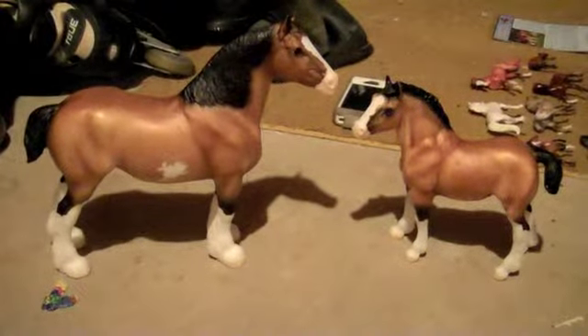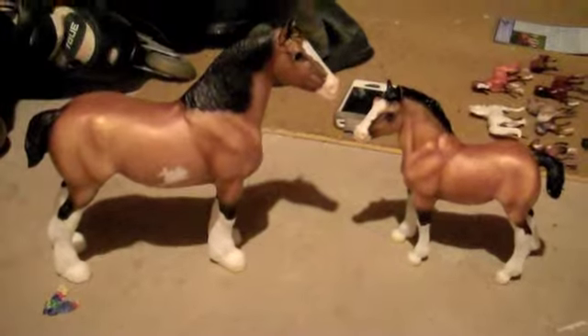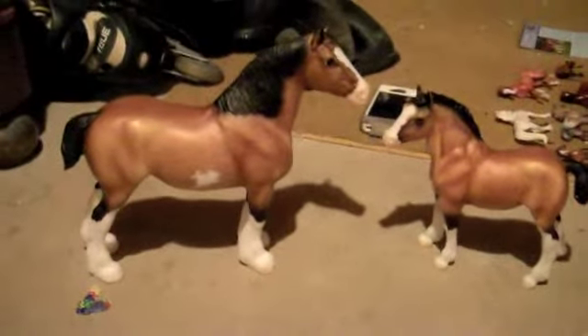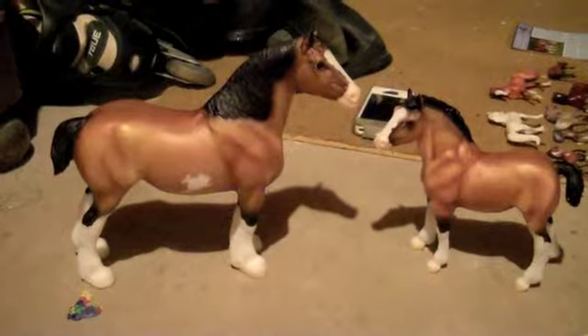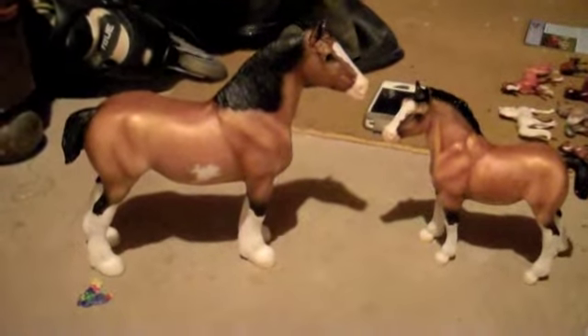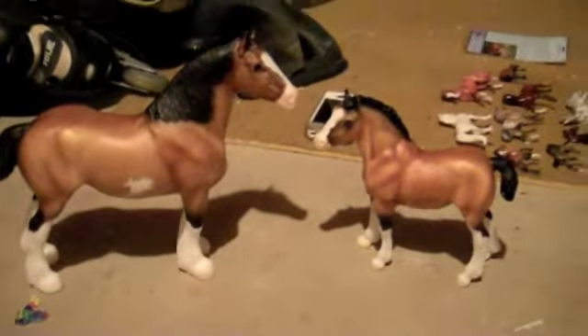Hi everyone! I'm going to make a video for the Breyer Clydesdale Mare and Foal set. I found these guys at Tuesday Morning — I hit the jackpot when I went. I had seen them before and didn't pick them up, but then the price was just right and they're a very cute set.